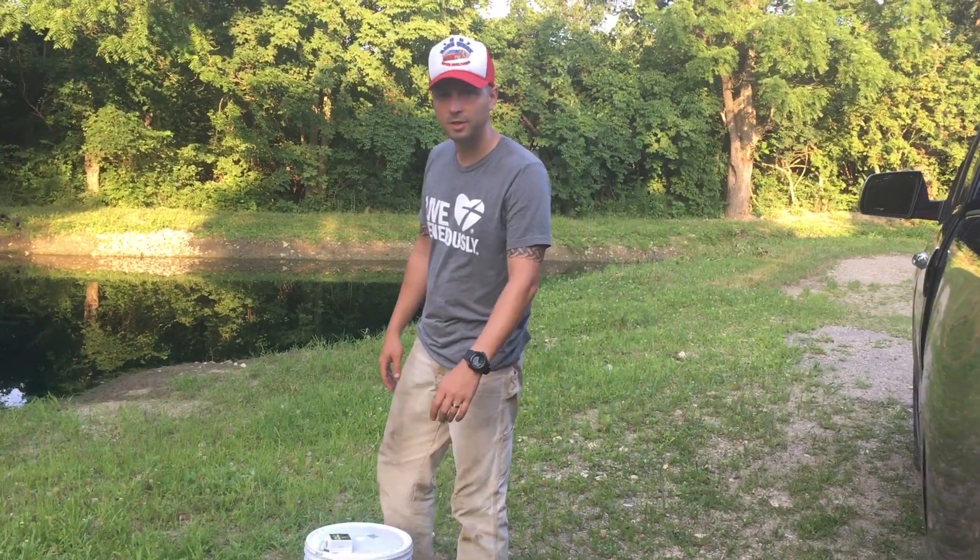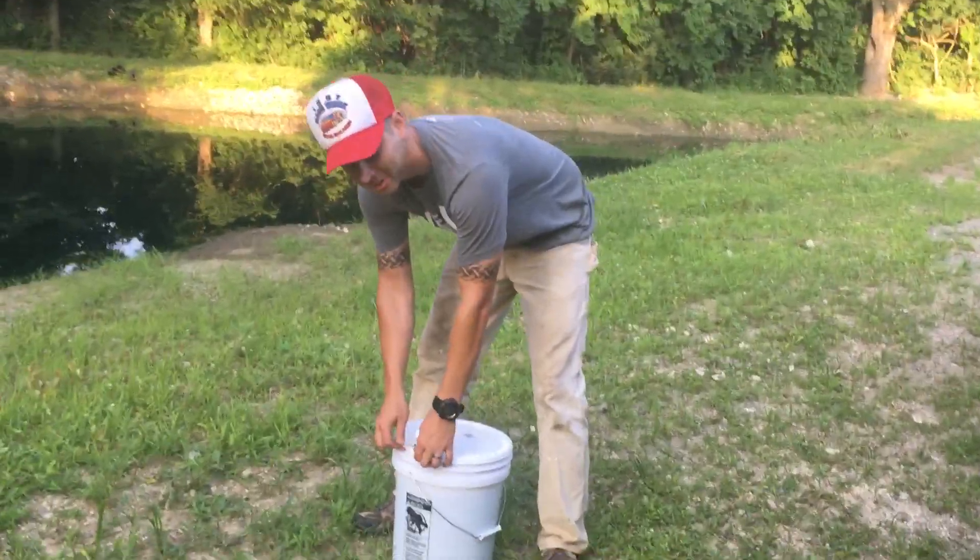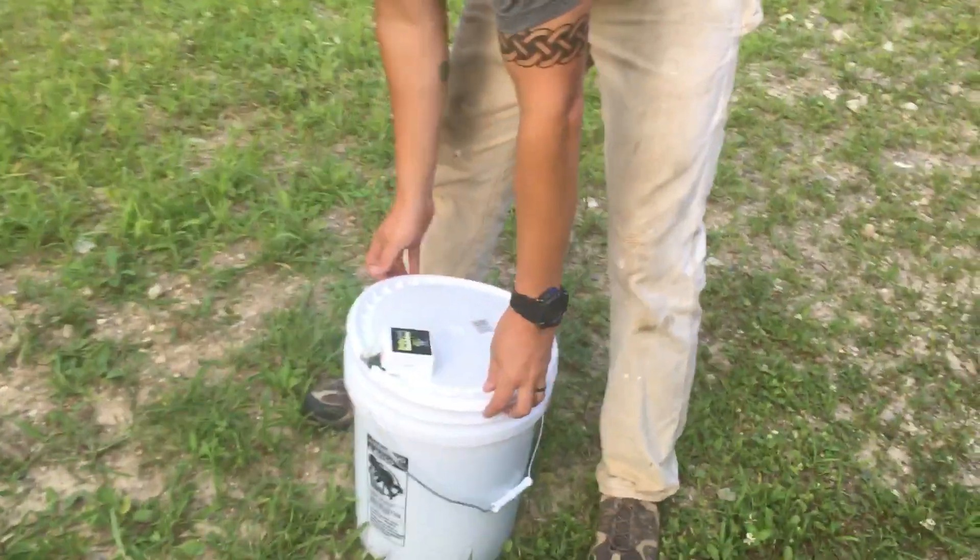What is up guys? I'm gonna show you a new pet to put in our pond. This is gonna be so cool, you guys are gonna love it. Allison, you get to name him.